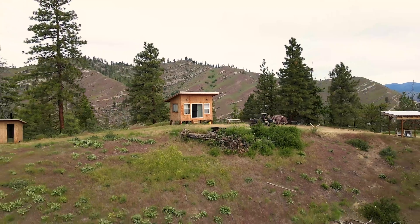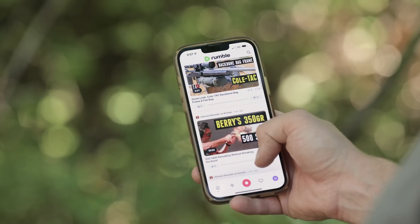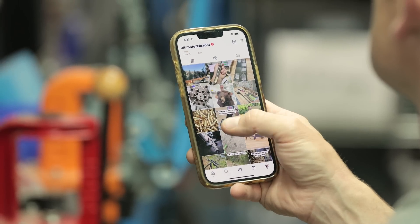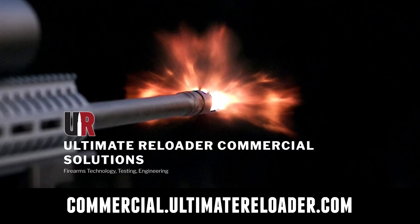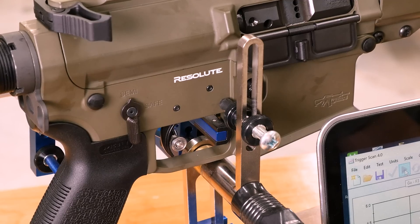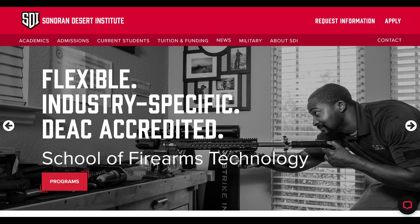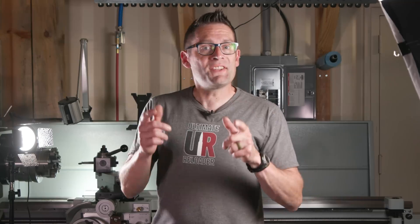That concludes this video and that means it's time to wrap it up. Don't forget to like and subscribe. We're also on Facebook, YouTube, Rumble — we've got unrestricted content — and Instagram. Make sure to follow us on all those channels. Ultimate Reloader also has a commercial solutions division serving law enforcement, the military, and the gun industry, including a comprehensive suite of recoil testing and evaluation capabilities, trigger profiling, and more. If you're interested in custom rifles or gunsmithing services, go to rifles.ultimatereloader.com and get on the wait list. If you're interested in becoming a professional gunsmith, check out the Sonoran Desert Institute — they've got a degree program and a certificate program and you can study from home at sdi.edu. Thanks again for watching.